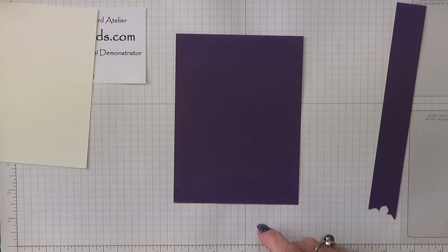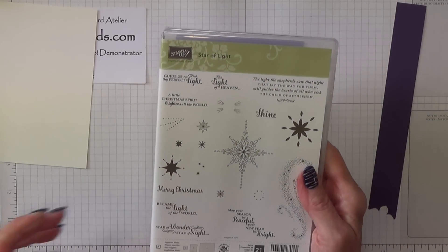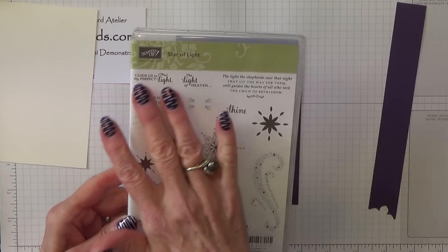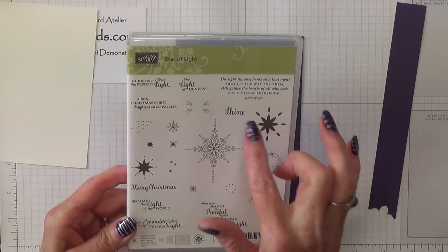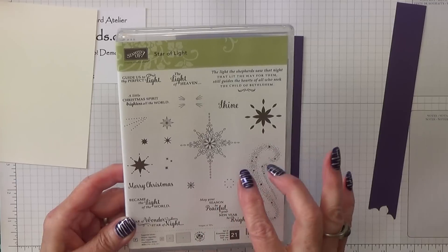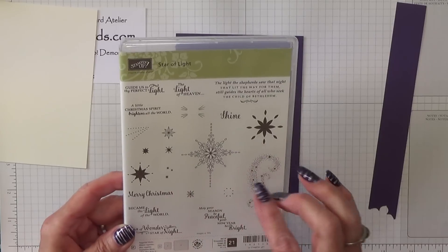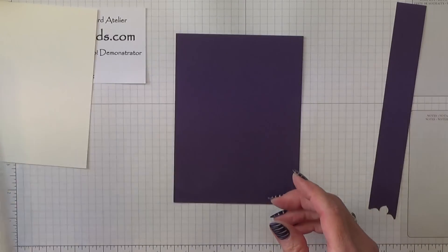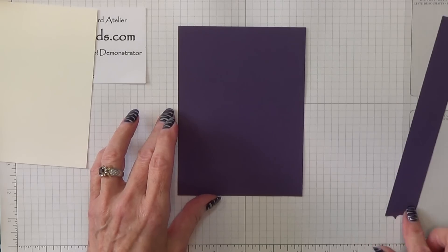For the star I'm using the Star of Light stamp set — this one here — and I'm going to be using this star. The stamps you see on here, the images and the sentiments, are shown at 70% of their actual size because there are so many of them. Stamping Up have to make them smaller than they normally do — normally it's life-size on the front.